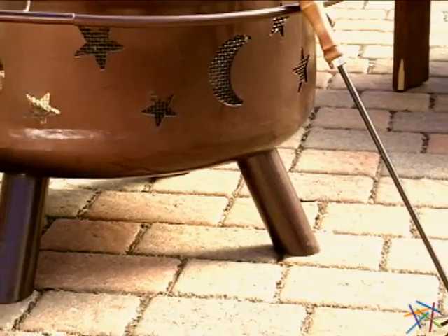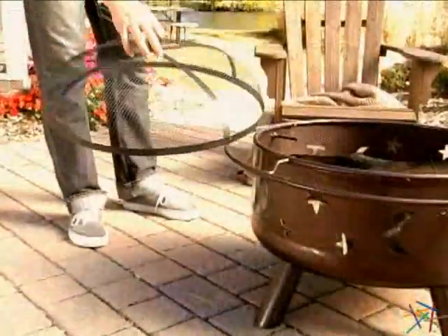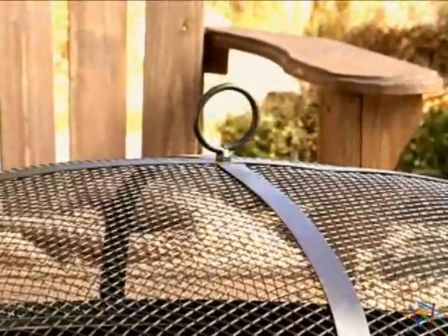Three solid legs keep the pit raised off the ground so the heat won't damage your patio. To keep air and sparks contained, a dome shaped steel mesh lid is included. It features a handle for when the fire needs to be stoked.